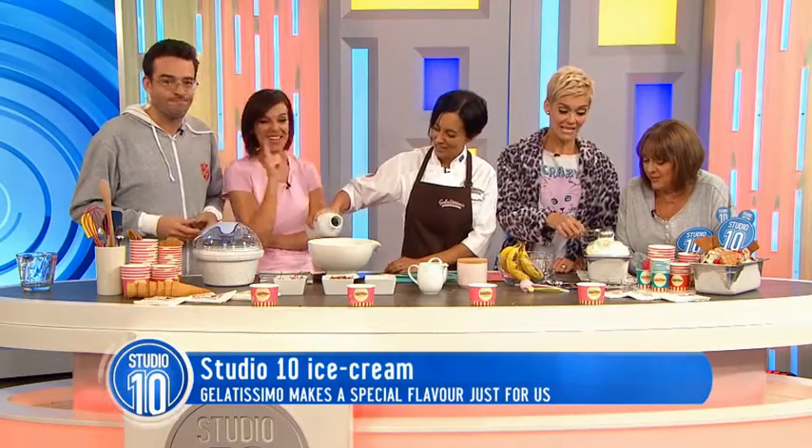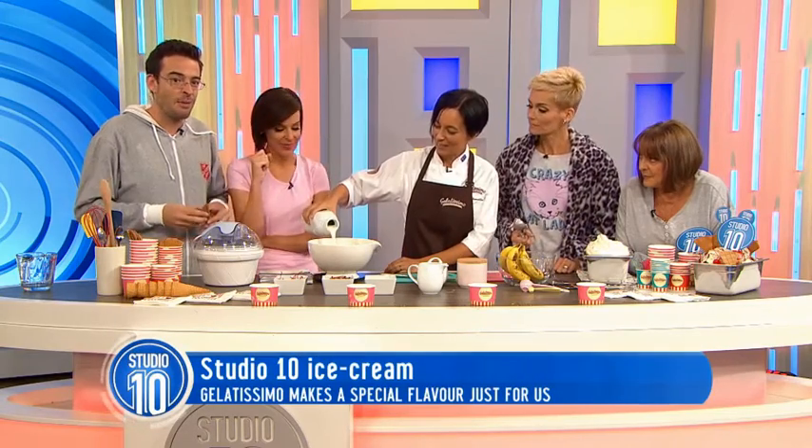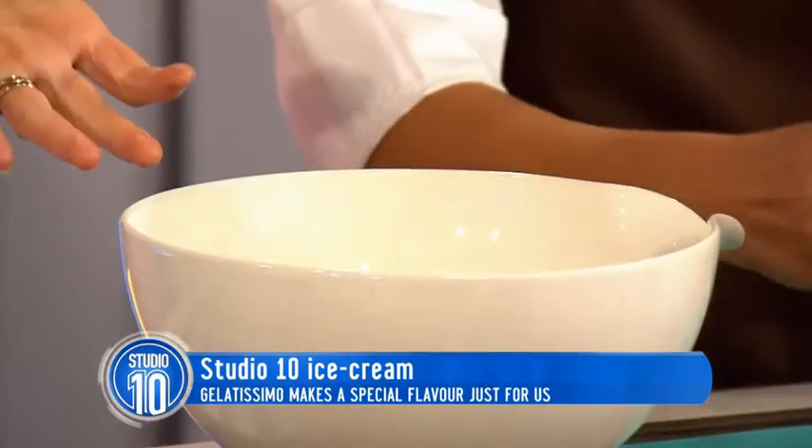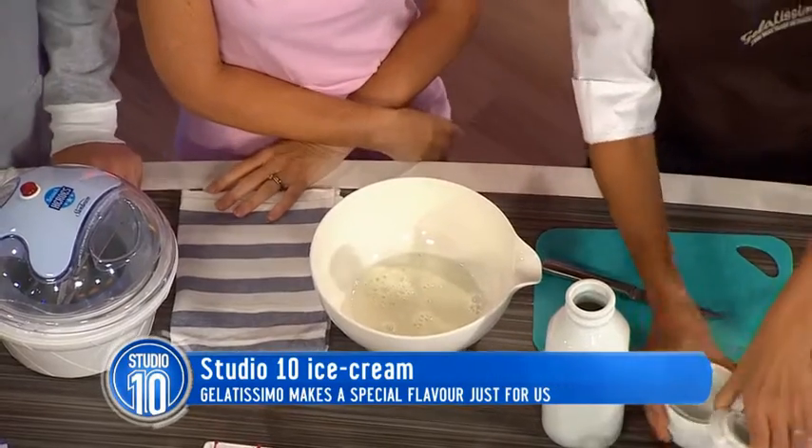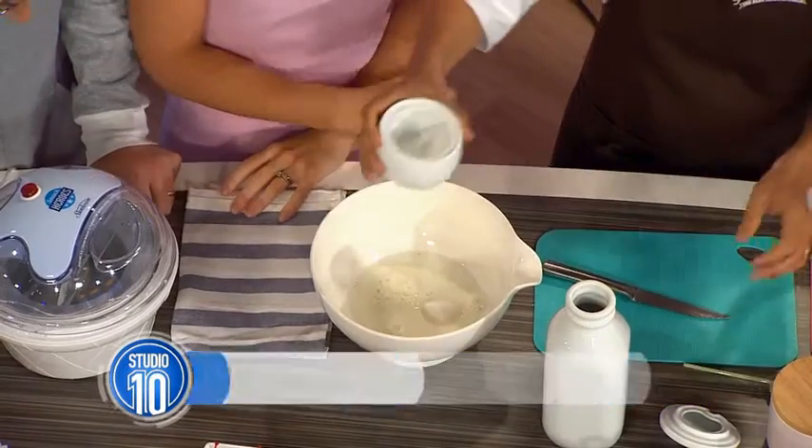You actually look like a little devil more than anything. So we just have half a litre of milk — you can make this at home, very easy. Just normal full cream milk. And then 100 grams of sugar. You can use caster sugar, or if you like it a little bit more caramelised, you can use brown sugar as well.